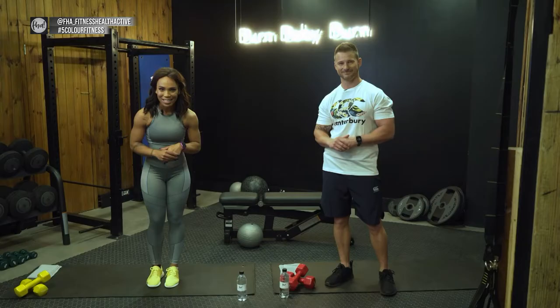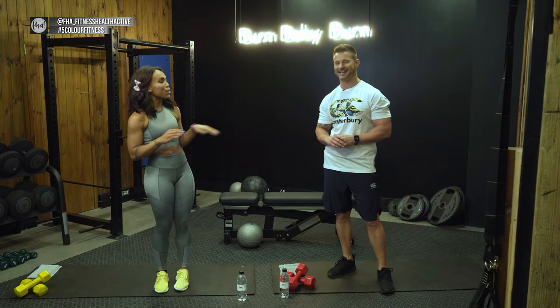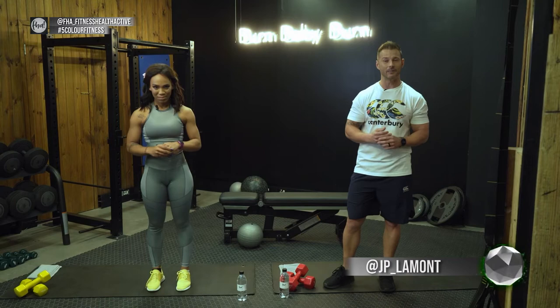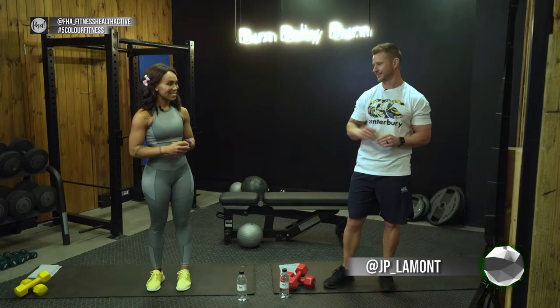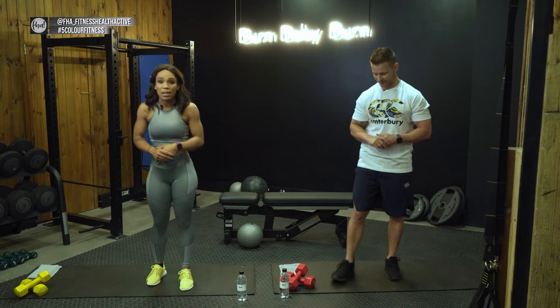Today I'm joined by my wonderful partner JP Lamont — Mr. James Bond — and he's going to be helping us through today's exercise covering the lower body and a little bit of the upper body. Let me introduce him before we get started. Welcome everyone, my name is JP Lamont and my handle is at jp_lamont. We're going to get straight into the first exercise.